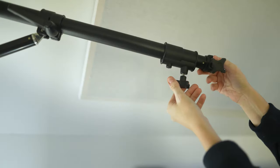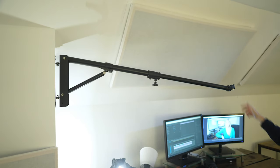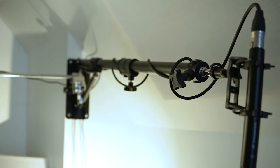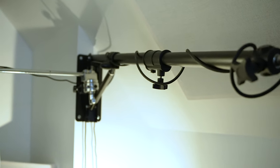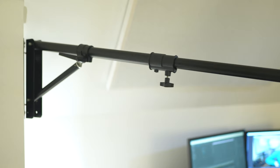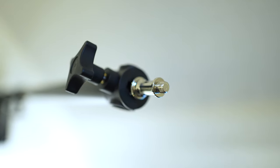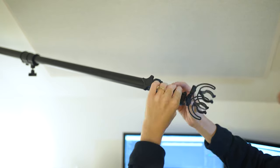Another awesome thing about it is it has an adjustable length that can extend to a max of 49.2 inches, or around four feet, which is pretty long. It's lightweight and made of aluminum alloy. The triangle structure also adds stability, and you can move it side to side or push it straight up against the wall if you want it out of the way. It also has a quarter-inch and a three-eighth-inch thread for attachments.